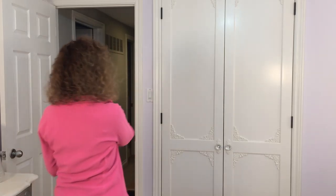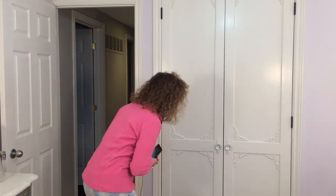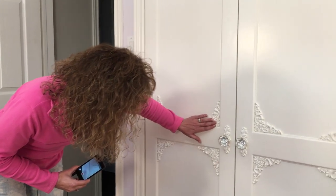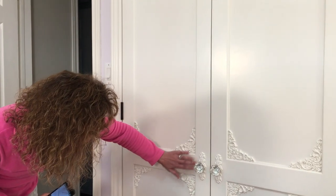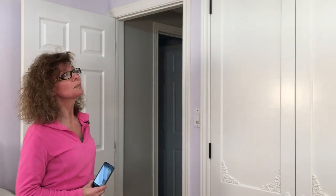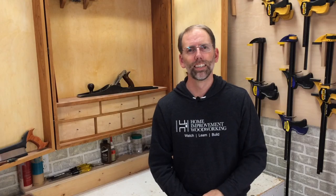Oh, oh, wow. Oh my gosh. I love it. Scott, you did a great job. The escutcheons, everything looks beautiful. Gorgeous. Thank you so much. As you can tell, we've got a pretty happy customer.